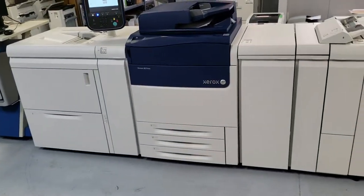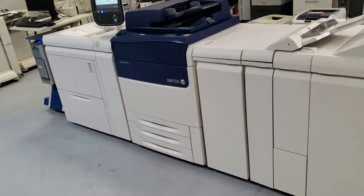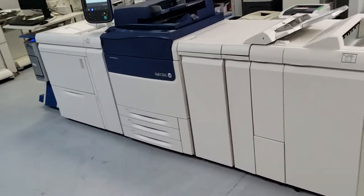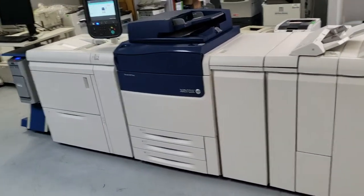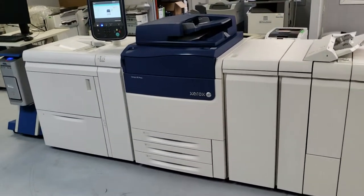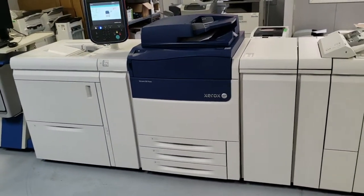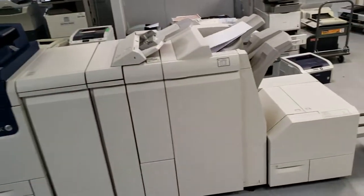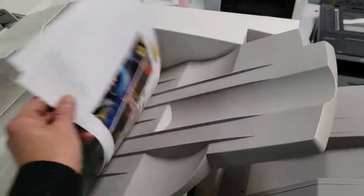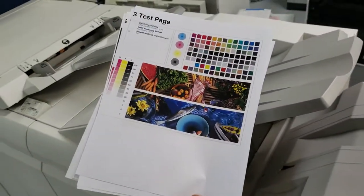Everyone looking today for Xerox production equipment — the Xerox C70, C60, C75, 700, 700i, and the amazing Versant 80 and even higher models — just give us a call here at Absolute Toner. Take a look at this great, amazing machine. Beautiful print, just amazing.